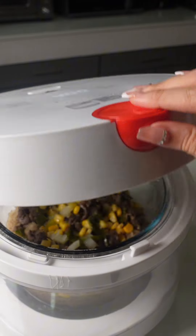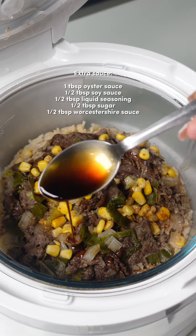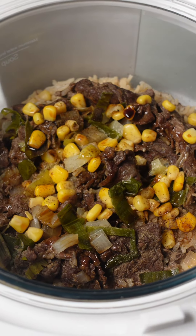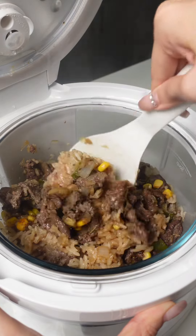Fluff the rice gently and season with additional sauce and pepper if needed. And that's how you make a one-pot beef pepper lunch in a rice cooker. Don't forget to tag me when you try this recipe. Bye!